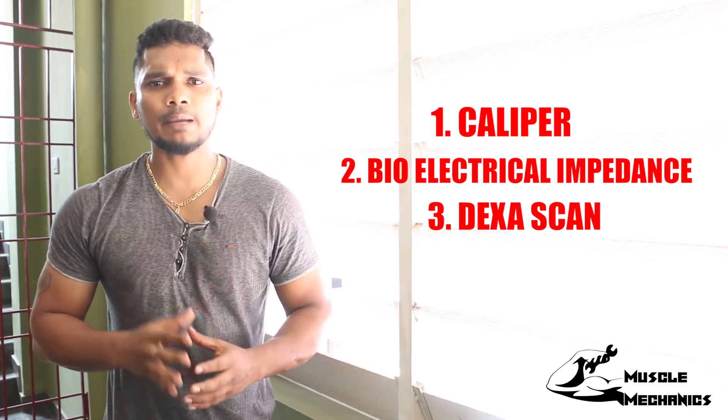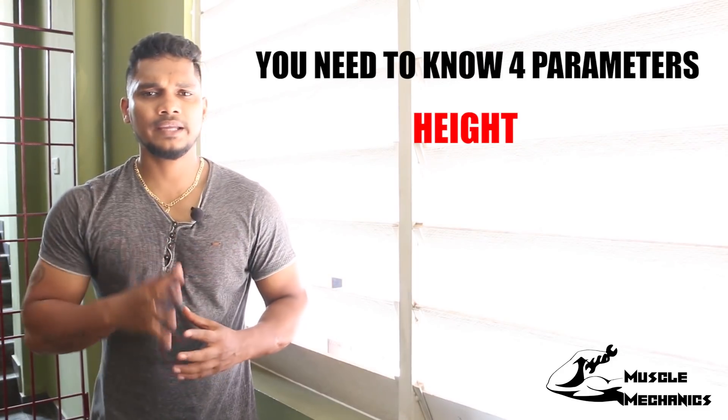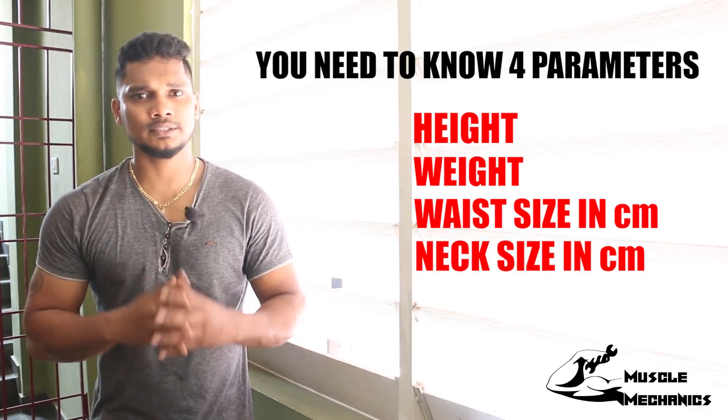Another strategy is the circumference measurement method. You will need your height, weight, hip circumference, and neck circumference. You can use an inch tape to take these measurements.